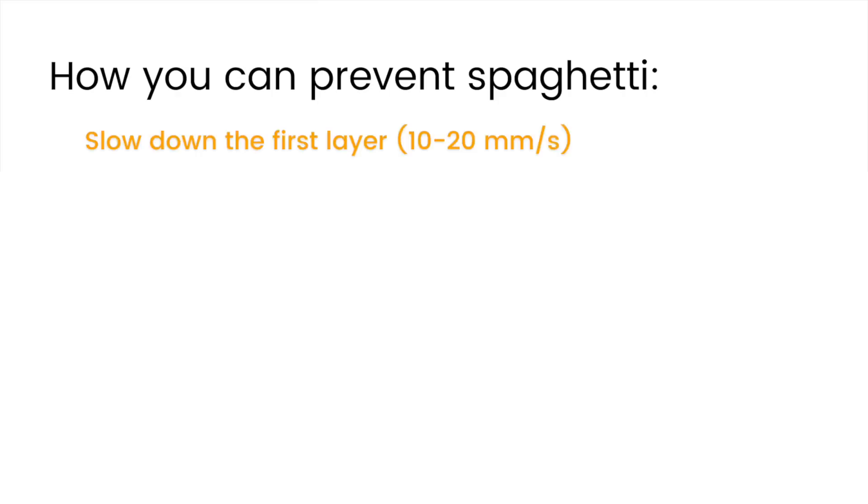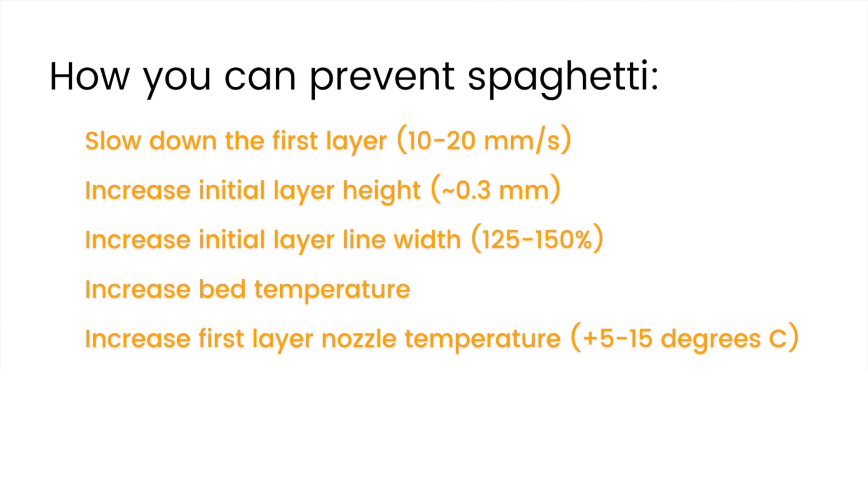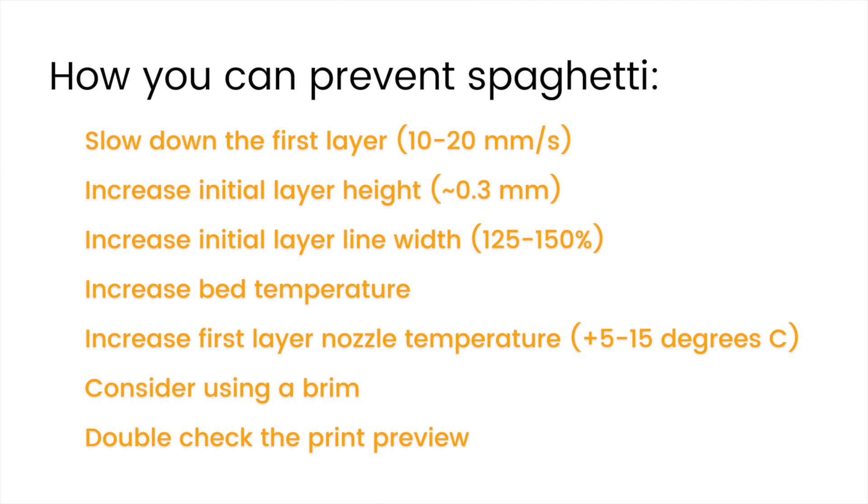To prevent spaghetti, it's usually a matter of keeping your part on the bed. Make sure you have bed adhesion dialed in, which usually stems from your first layer — slow it down to 10 millimeters per second and print it with a really thick layer height and line width. Make sure the temperatures for your bed and nozzle are appropriate for your material, and consider bumping them up slightly on the first layer. Also consider using a brim on parts that are tall and skinny, since the nozzle can knock them over. To prevent spaghetti from missing supports or a bad STL file, check the print preview in your slicer.